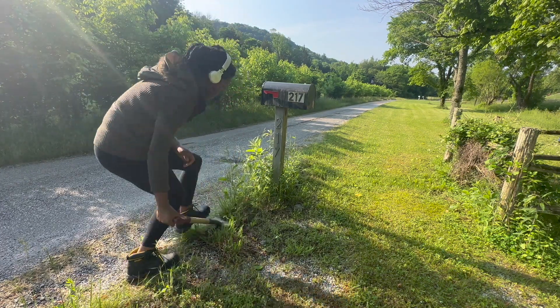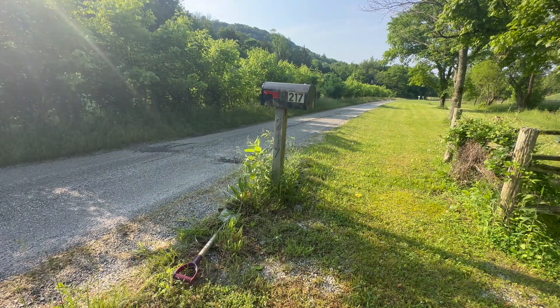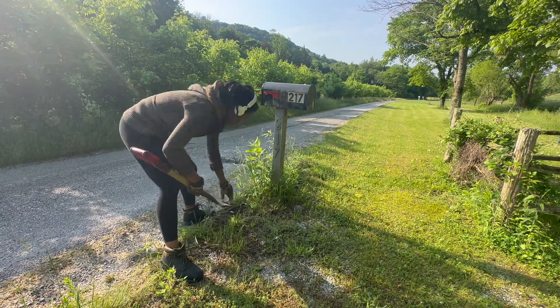So now we want to go ahead and prep the area. I'm going to dig up these weeds and grass and really clean up the area around the mailbox.